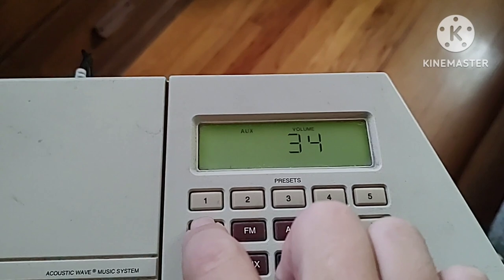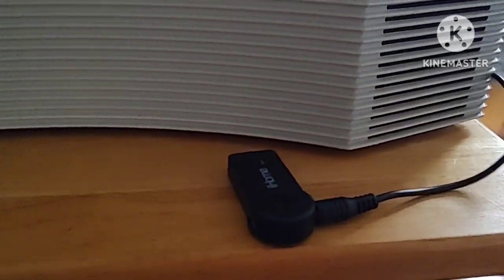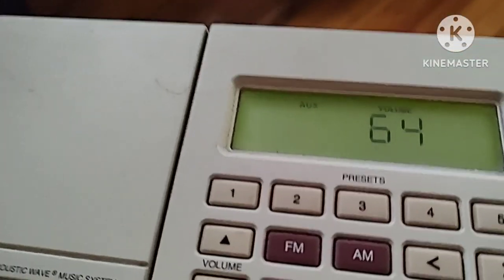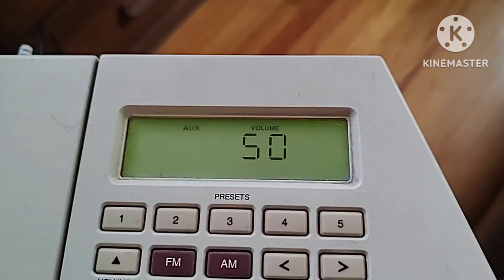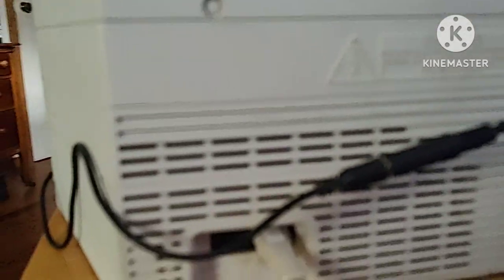It's pretty much muted on here but I'll turn it up a little bit. I had it up to 64 but I'll turn it down to about 40. You can also control the volume from your laptop once you have it paired up. But for a Bose radio from 1998, it sounds hella good.